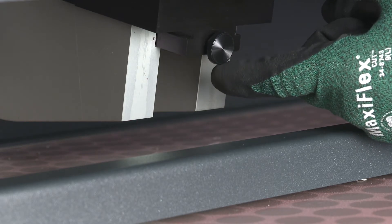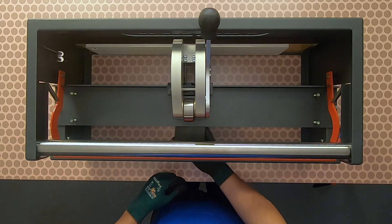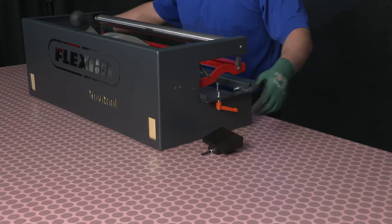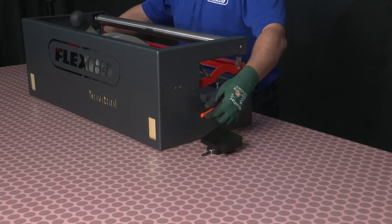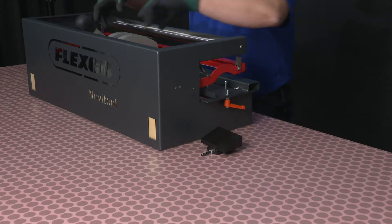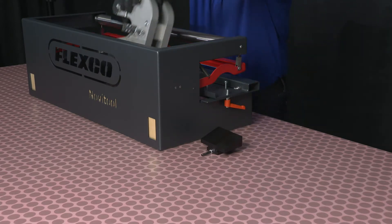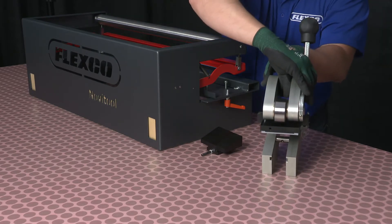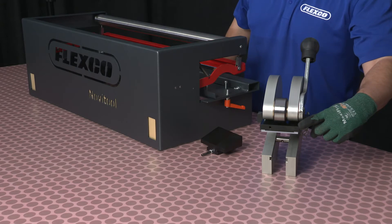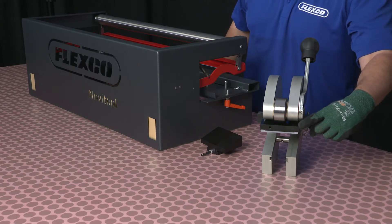For the punch block, first loosen the fixation screw on the C-frame wedge until you're able to slide it out. Ensuring the tray is in the forward position, twist the C-frame away from the support table to remove. The punch block can be positioned two ways: vertically for longer fingers and horizontally for shorter fingers.